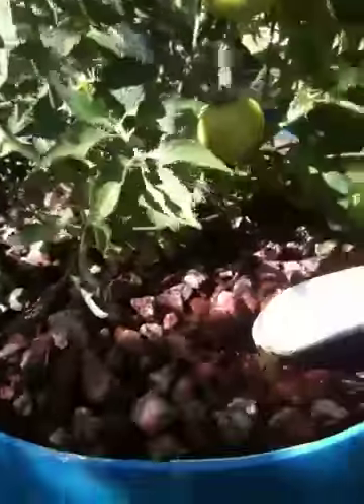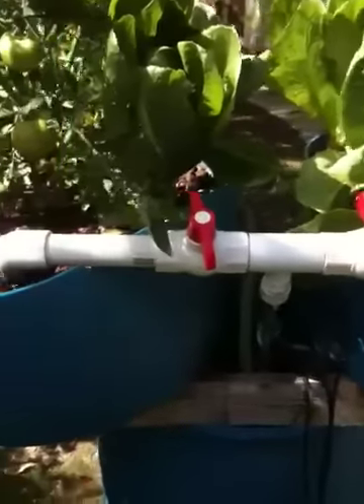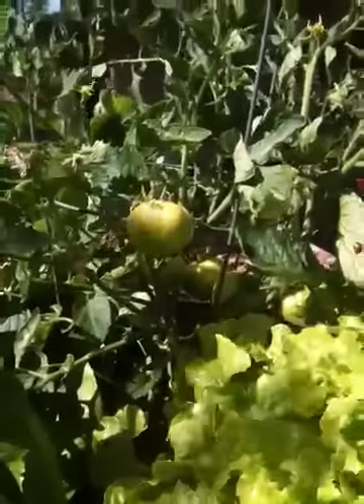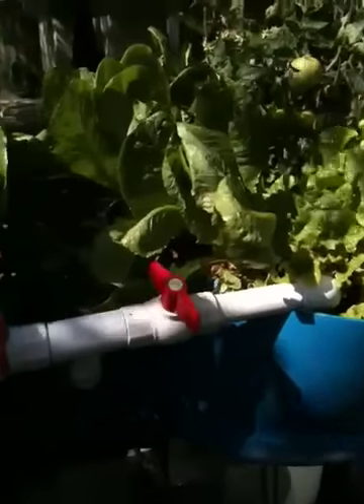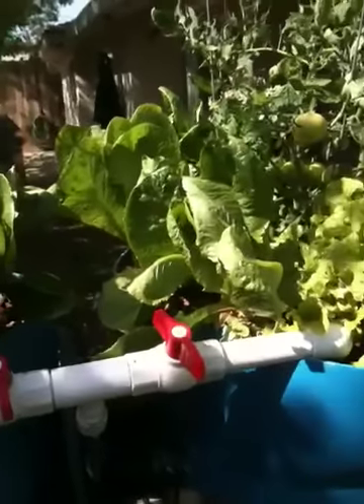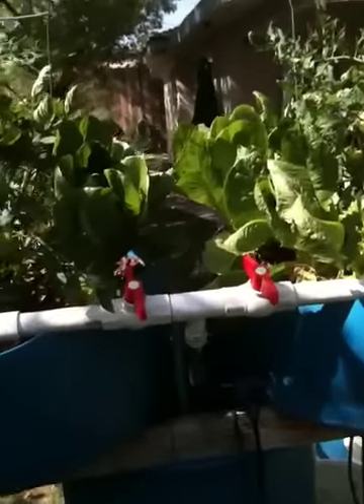I'm probably going to change this large valve system out for something a little more elegant — I'll show you in just a minute what I'm talking about. Over on this side, we have beautiful lettuces, but it's beginning to get hot here so these are getting a little bit bitter. We'll probably be done with these very soon.